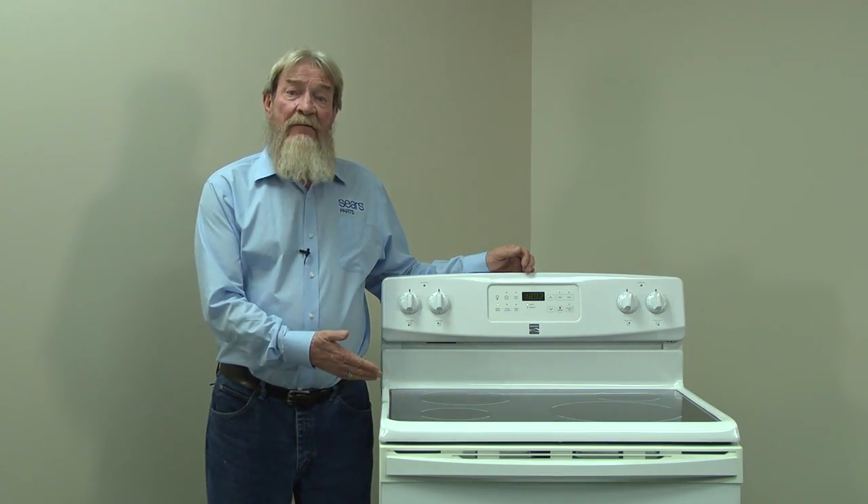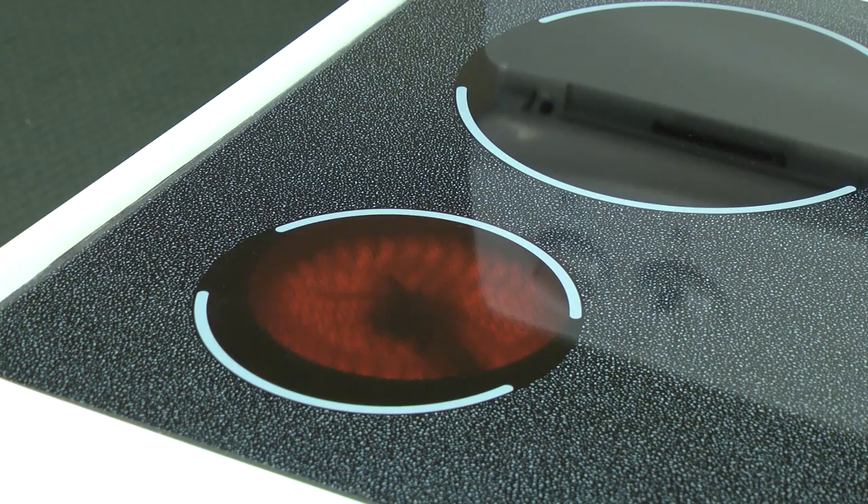If you're still not getting any heat, you could have a problem with your power socket. Now, if the surface burner heats, you definitely have 240 volts of power to the range.